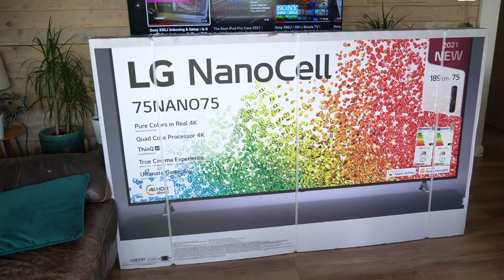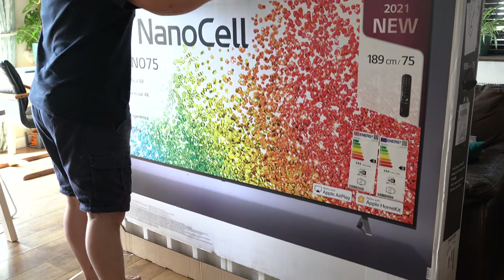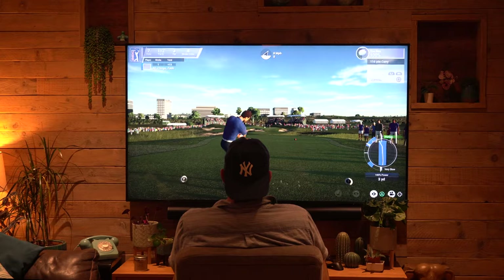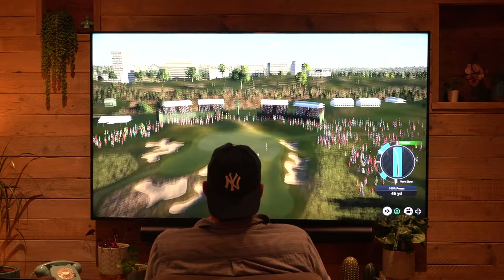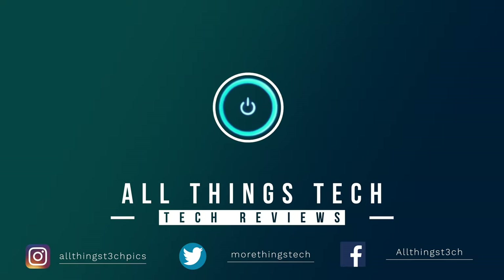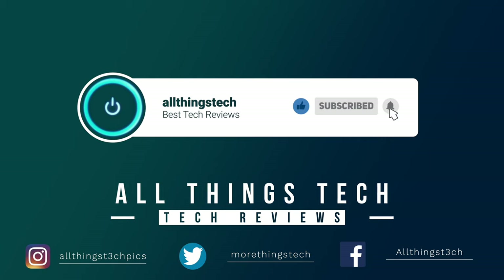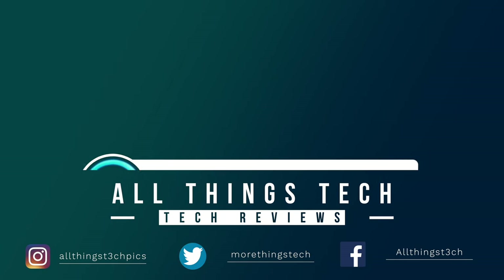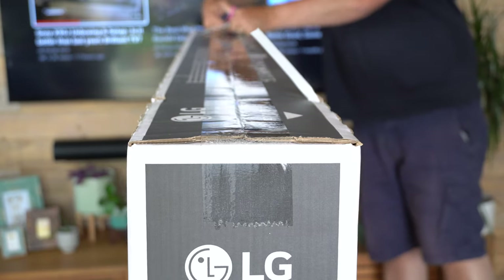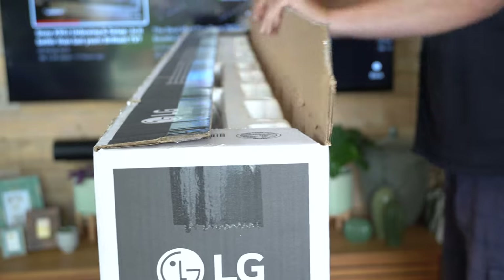In this video we're unboxing, setting up, and having a first look at the LG NanoCell 75-inch Nano 75. This is a huge TV that gives you a completely immersive feeling. Don't forget to subscribe and give this video a thumbs up. For full disclosure, LG have provided me with this TV; they've not asked me to say anything good or bad about it.